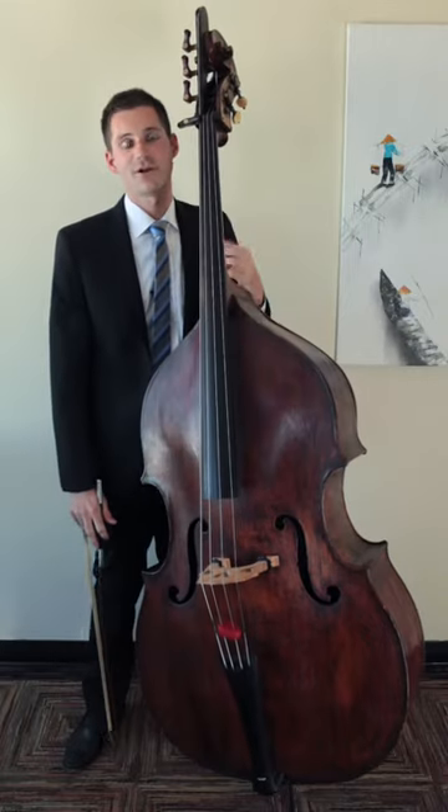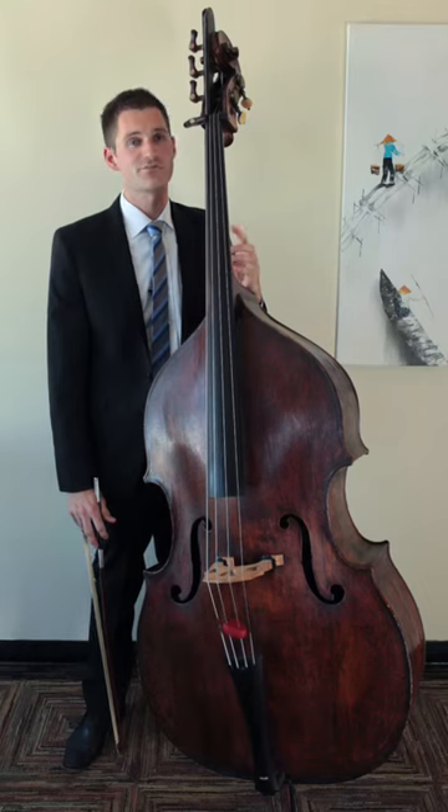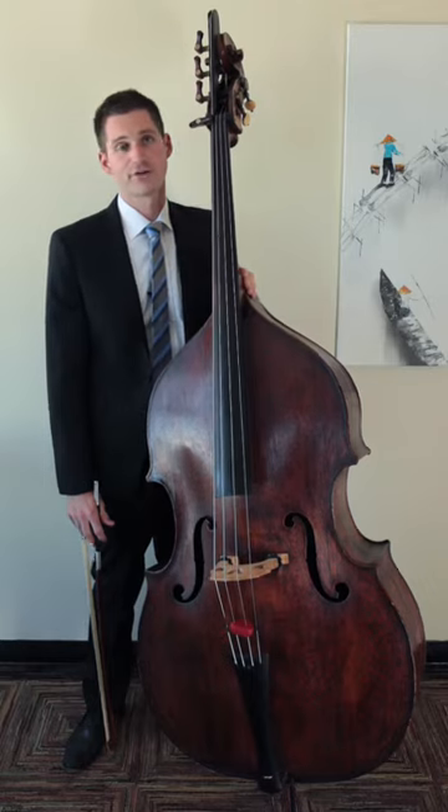In this video we'll talk about how to execute a grace note. A grace note is one or more notes that happens before the main note. They're generally printed on the page in half the size of the regular note.